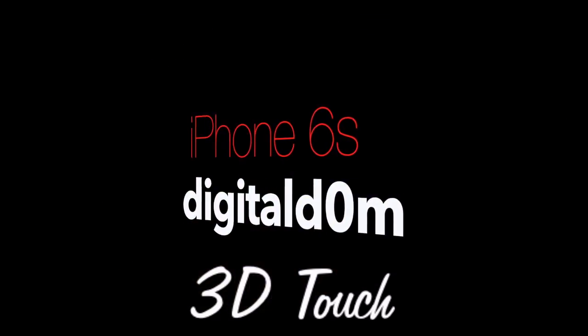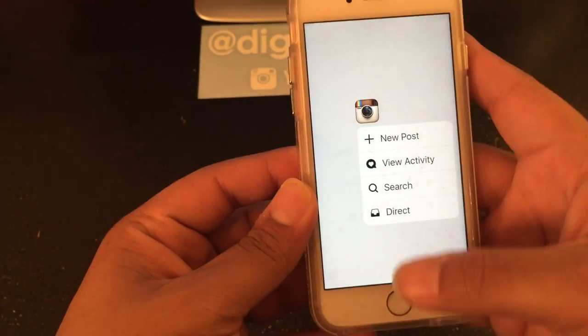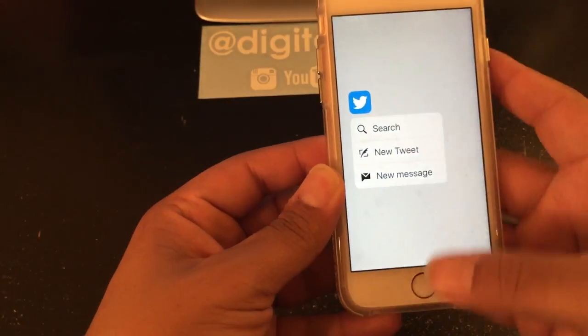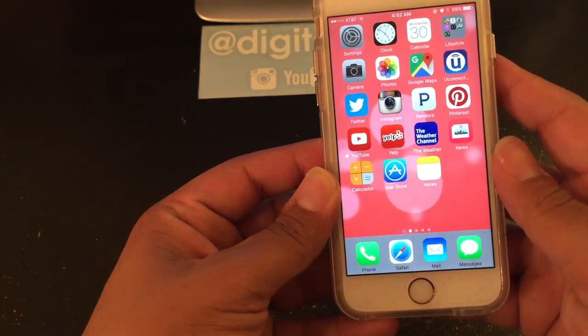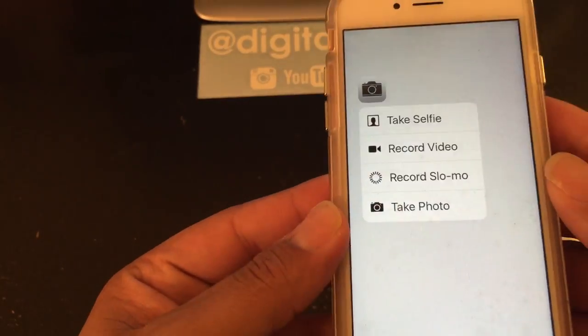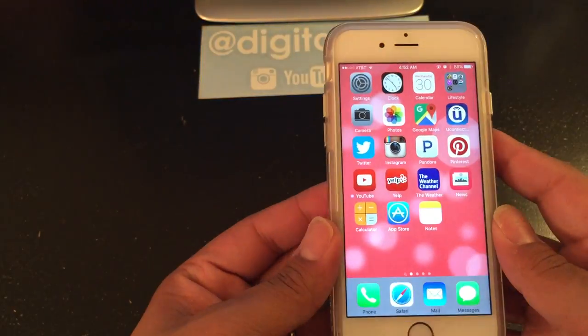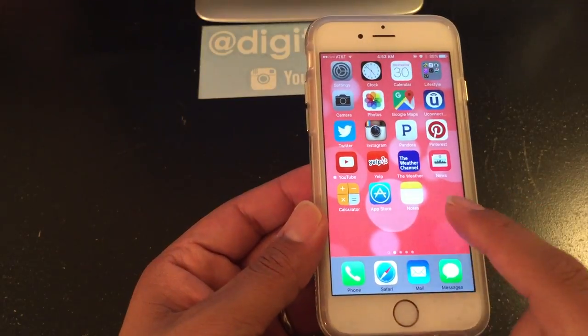The first thing you'll notice with the iPhone 6s is that you can do 3D touch. Basically you can look at different applications and kind of peek in and use some useful features. The way it works physically is that you're hard pressing or force touching on the application. Once you do that, it gives you some extra functionality of getting to the application without fully opening it up.